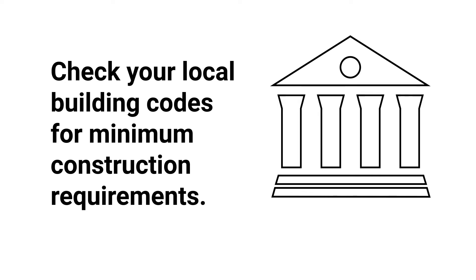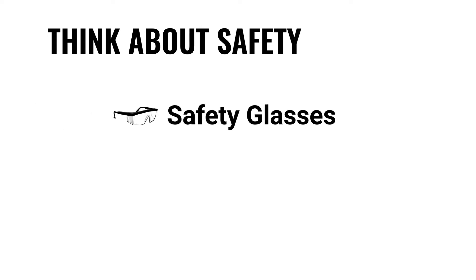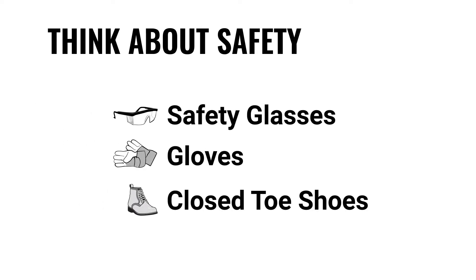Before you get started, check your local building codes to figure out the minimum construction requirements in your municipality. Think about safety too. Make sure you have the right personal protective equipment such as safety glasses, gloves, and closed-toed shoes.